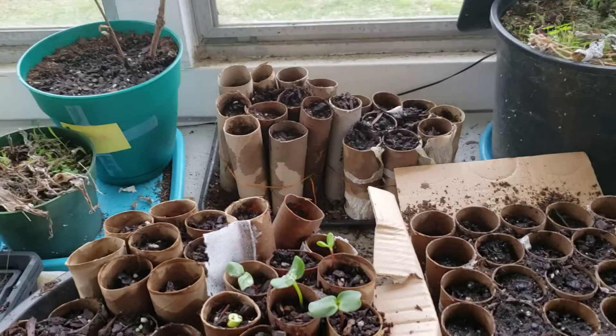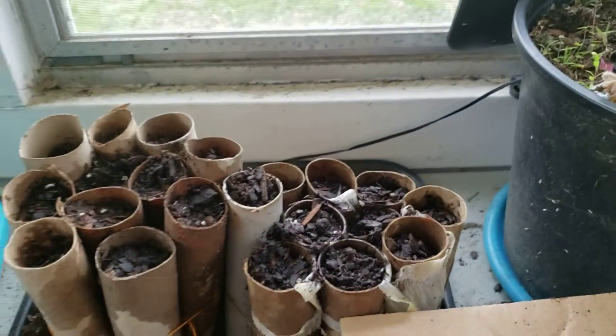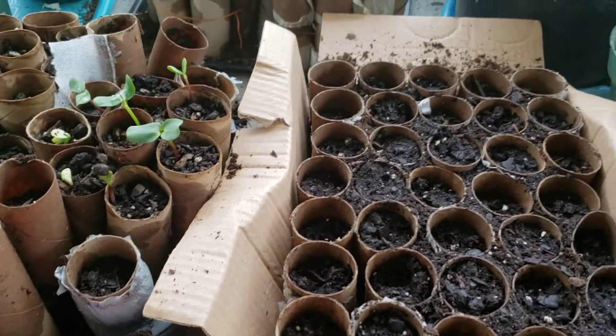I did not label a lot of things, so for some of them it's going to be a matter of guessing when it comes up. That's a fun lesson for next time.